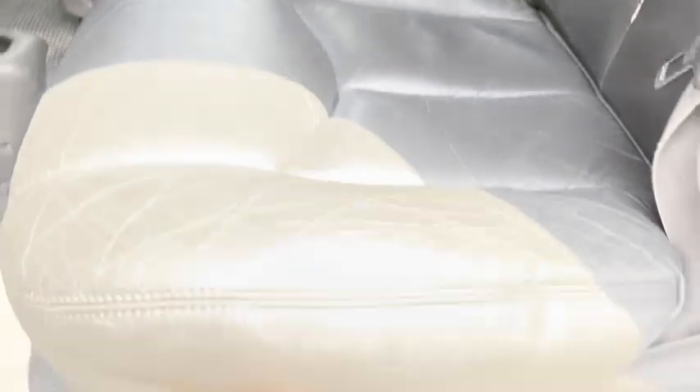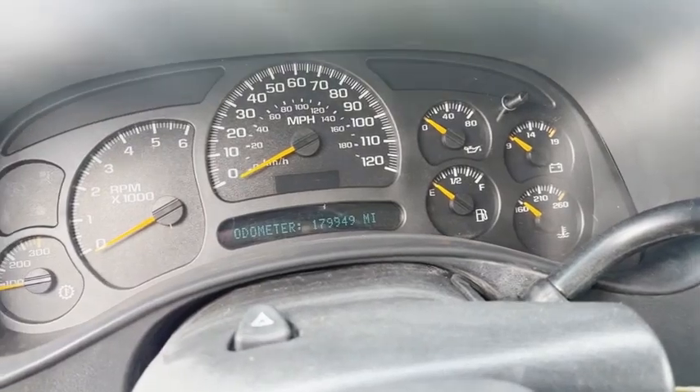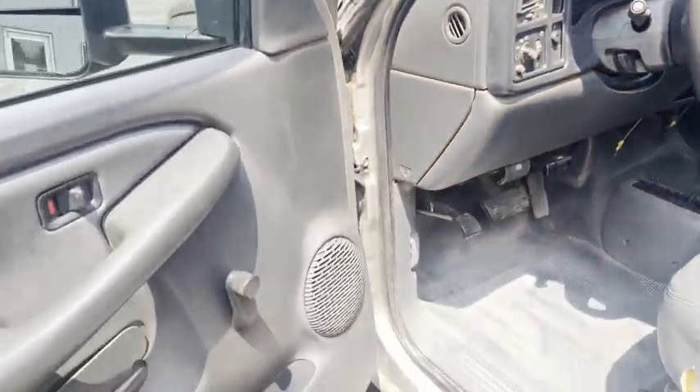The interior's in pretty good shape. I don't know if it's missing a plastic cover there. We just put a rear main seal on it — 179,949 miles — and I believe we fixed an exhaust leak.